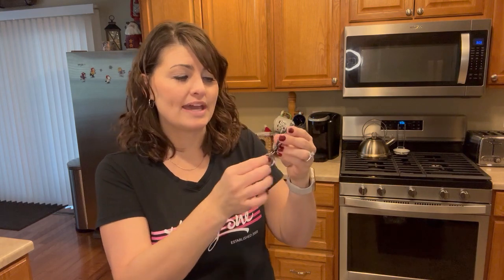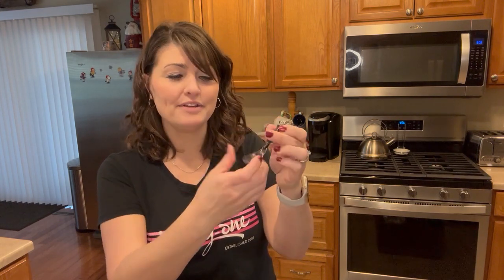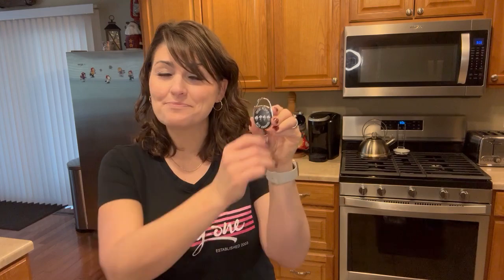It also has a ring so you can hook your keys on, as well as a little clasp and a plastic tab right here that you can snap onto items as well. This is our badge reel.